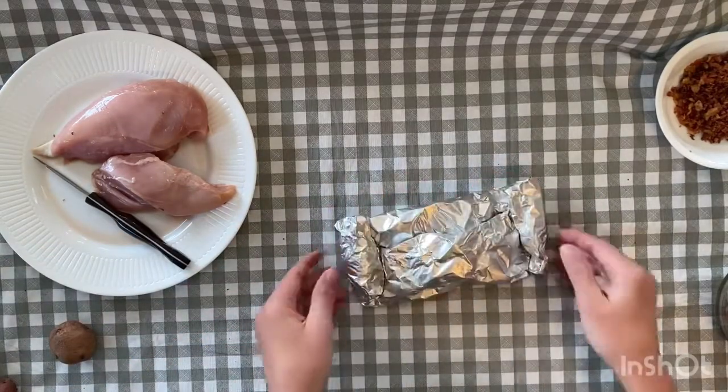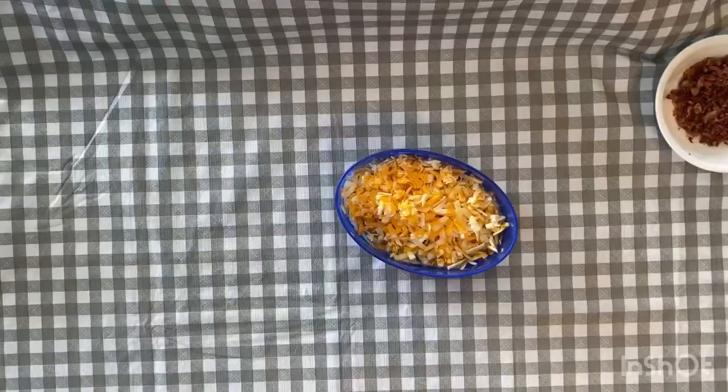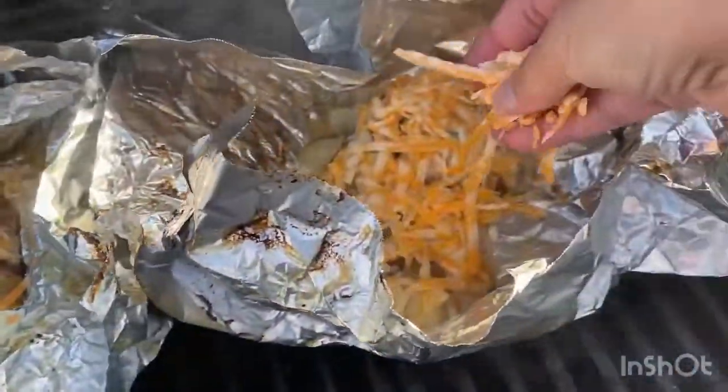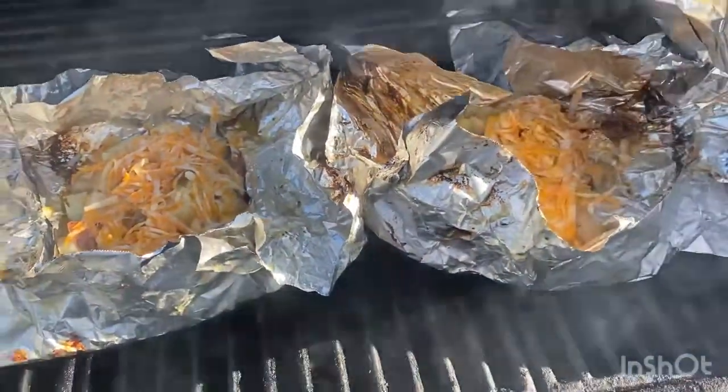Cook those on the grill for 30 minutes. In the meantime, grate some cheese. Then open the packets up and sprinkle the cheese over the chicken and potatoes. Leave the packets open and return to the grill for at least two to three minutes or until the cheese melts.